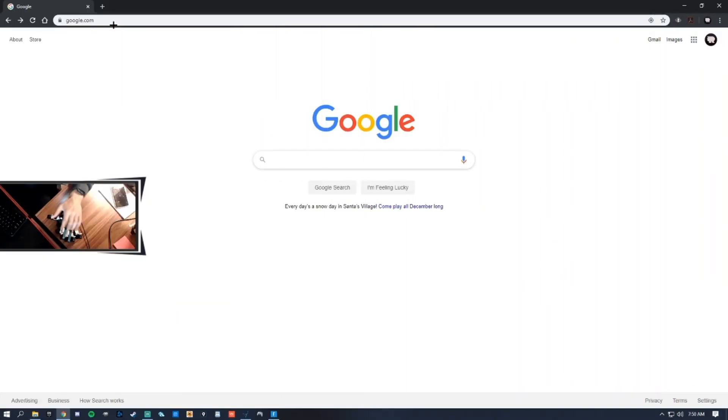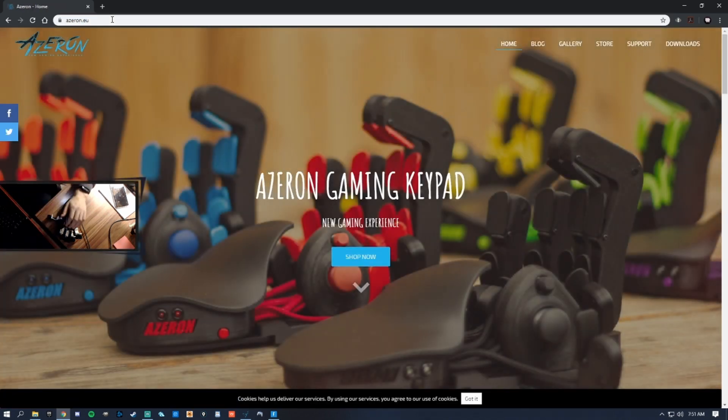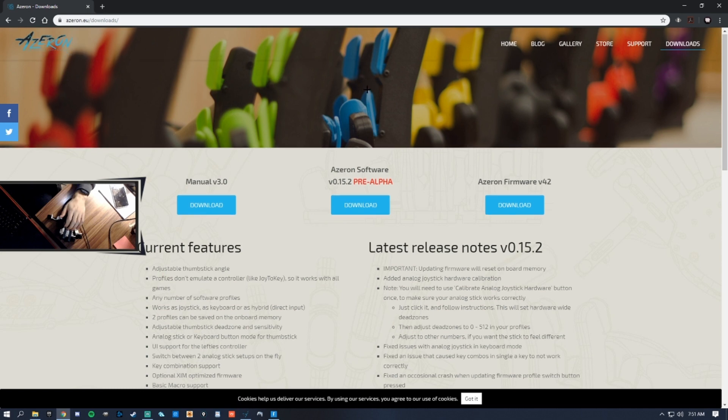Once we've received our keypad, the first thing we need to do is head over to Azarin's website, azarin.eu. We'll navigate to the Downloads tab and grab the Azarin software and Azarin firmware.